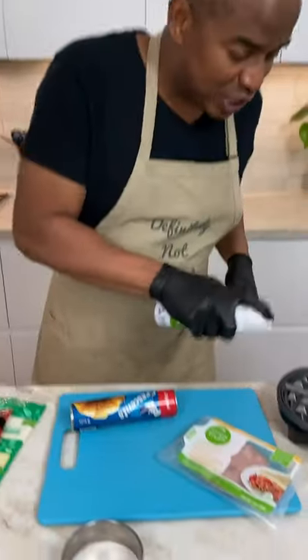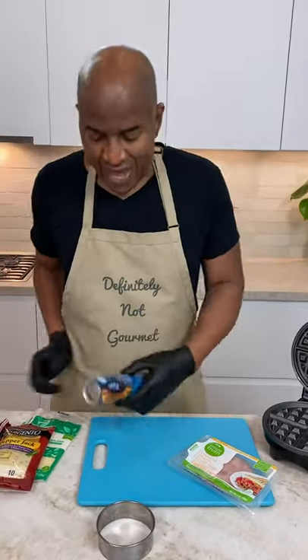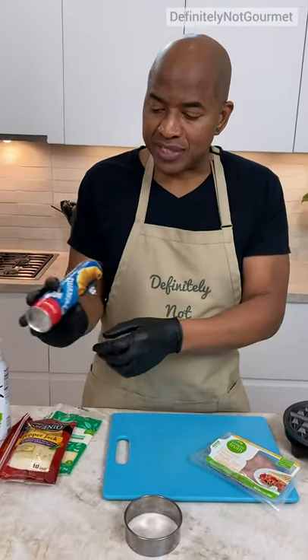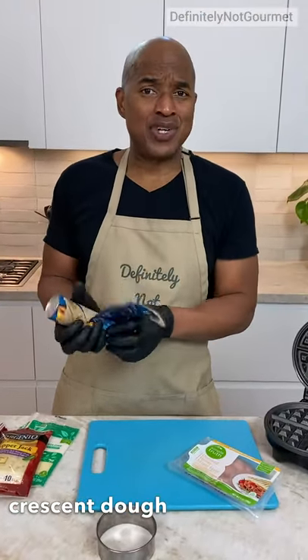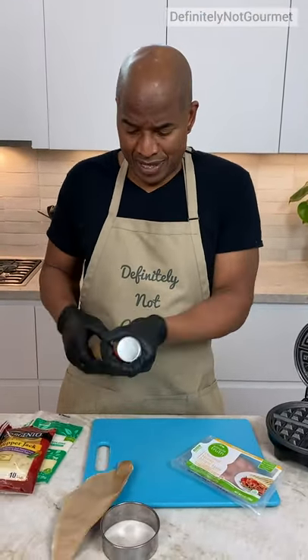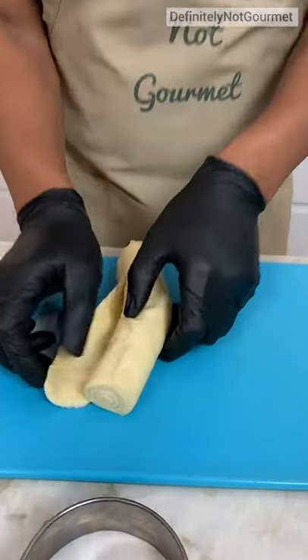Okay guys, so we can spray our little waffle maker. Now this right here is croissants — they call them crescents. Look at that, look at the little road.